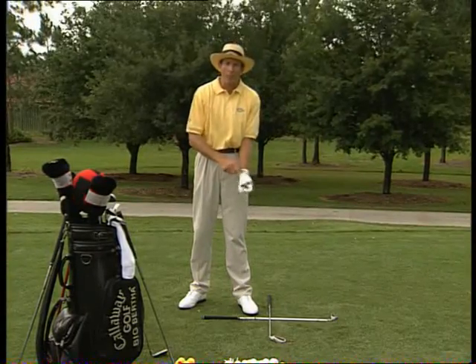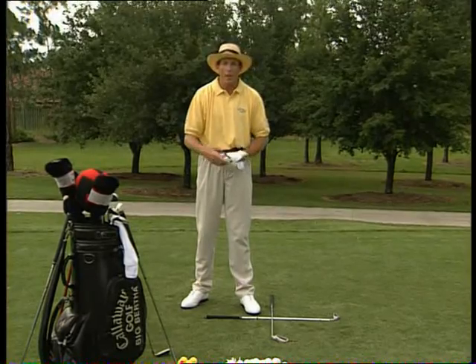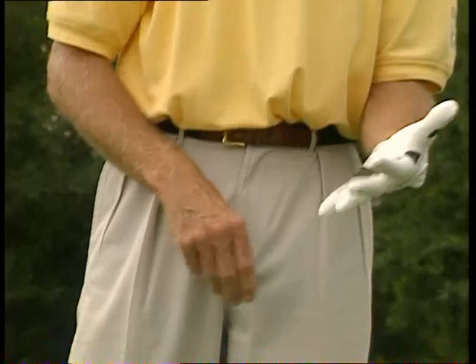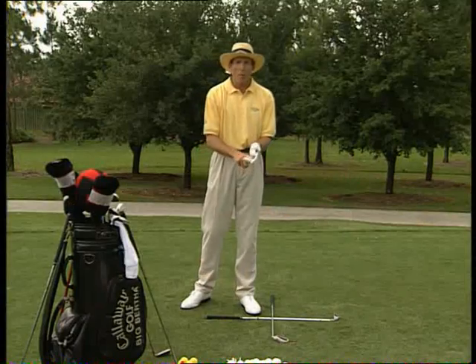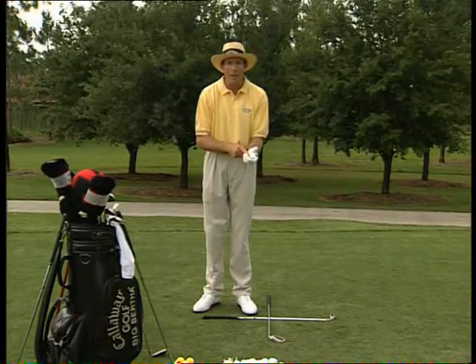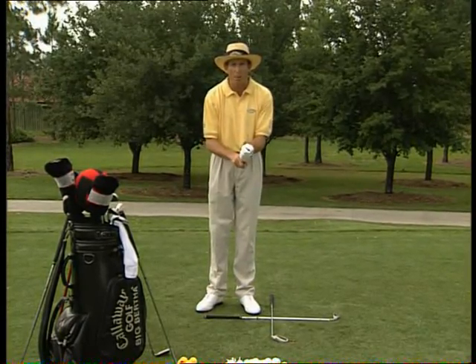Position the left hand on the club. If you're a left-handed golfer, it's your right hand. But for right-handed golfers, the lead hand is the left hand, and it's very important that you position it properly. One of the most common faults in golf is the incorrect positioning of the left hand, so get this left hand placed properly from the very start.